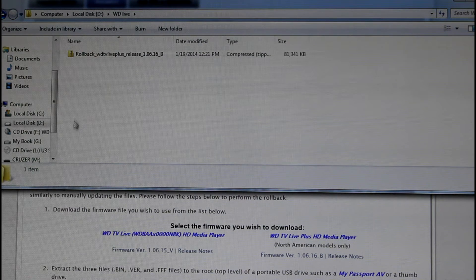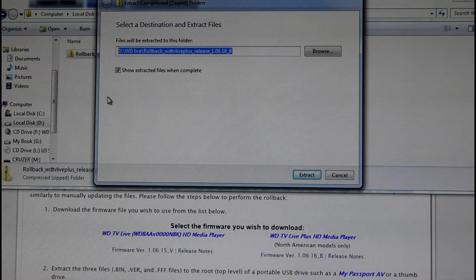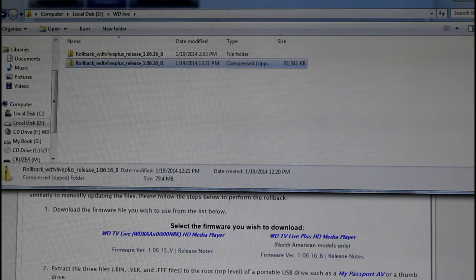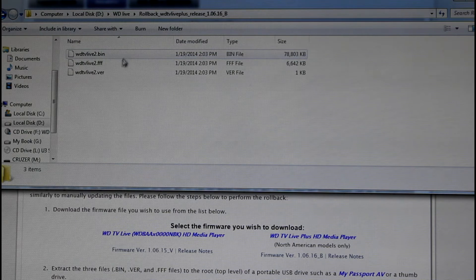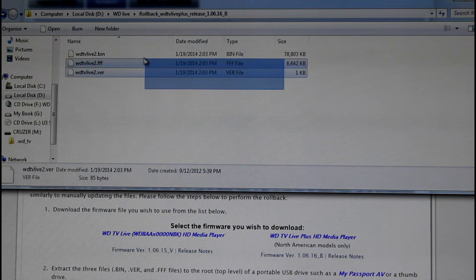Now locate the folder where you put the files. Right click on this file and go to Extract All. Find where you want to put the files and then just hit Extract. This will extract the files into a folder — open up the folder to make sure you have the three files in there.